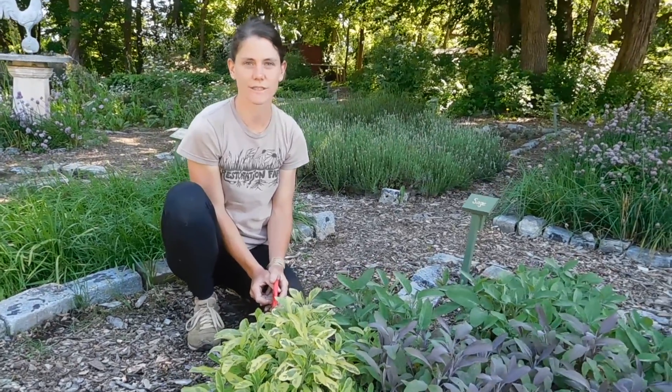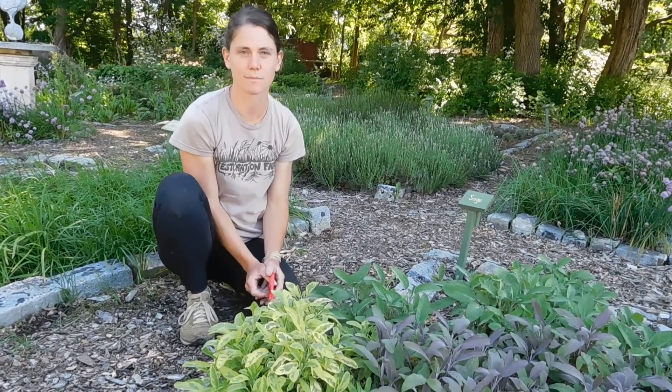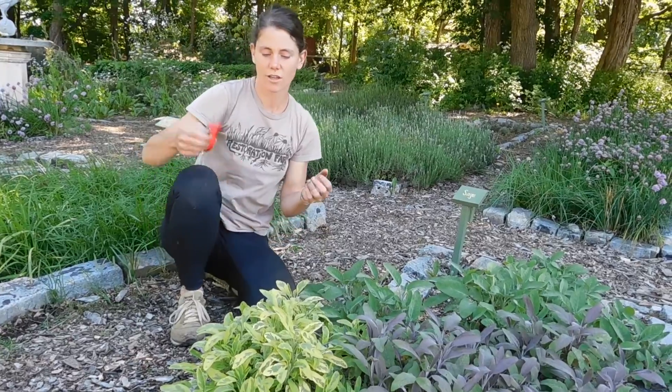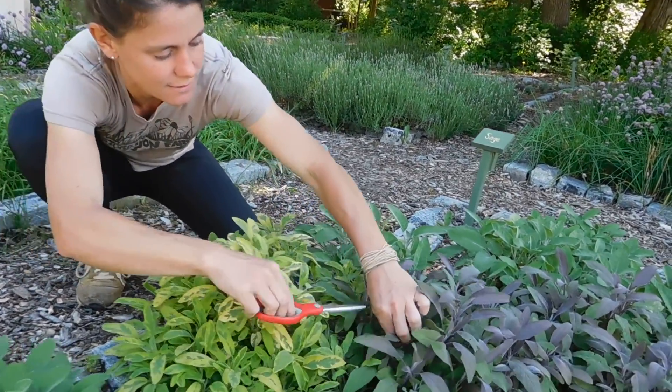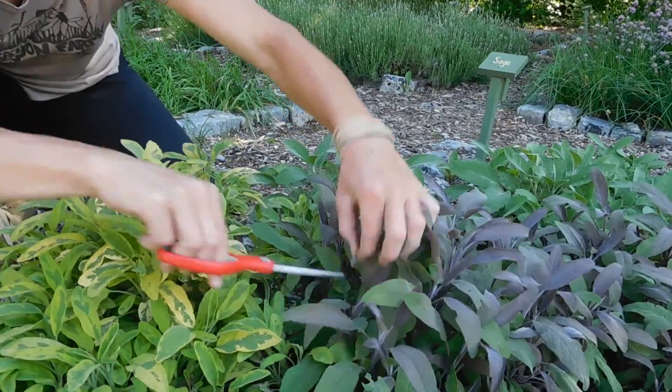I'm Caroline Fanning at Restoration Farm doing a demonstration on a simple way to pinch sage. You got a scissor and just find the leaves that you want and all you gotta do is snip.